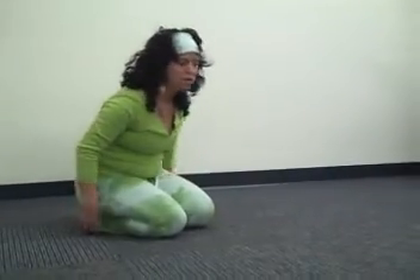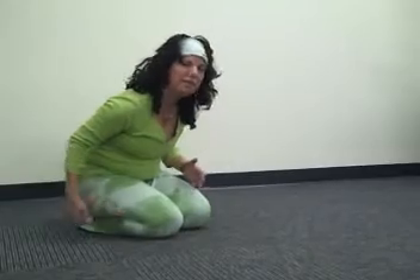Hi, I'm Amy. I'm going to show you my way of getting into downward dog. I like to start with my seat in child's pose because that is how I can find the measurement of how far my feet need to be away from my hands.